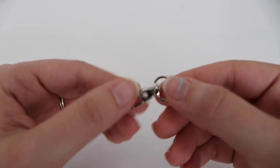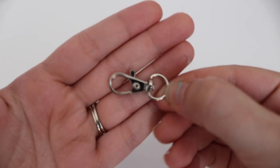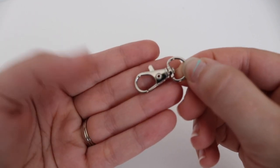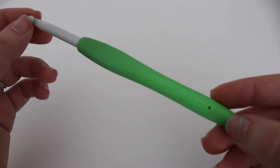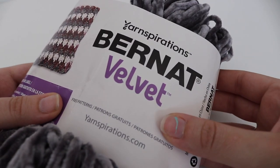For today's tutorial, you're going to need a swivel clasp — this is just what I found on Amazon. You can buy a bunch of these in bulk. You're also going to need a size K, 10 and a half or 6.5 millimeter crochet hook. You're going to need a pair of scissors and a tapestry needle, and of course some yarn.